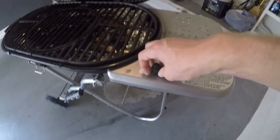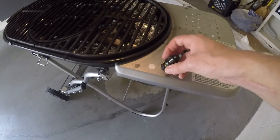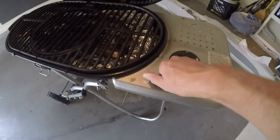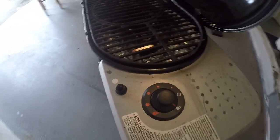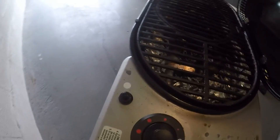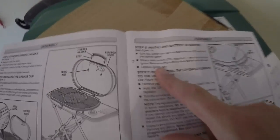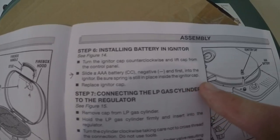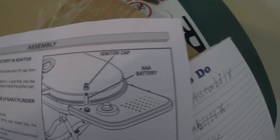Another thing to warn you about if you buy the Gridiron Grill is the battery for the igniter. When I put it in there - I don't like to pick things apart because once you mess something up you can't fix it - the battery has a thin film or plastic wrap on it, which was hard to figure out because it's so thin it looks like part of the outer casing. When it tells you to insert the triple-A battery, make sure you take the plastic film off of it.